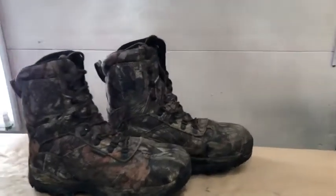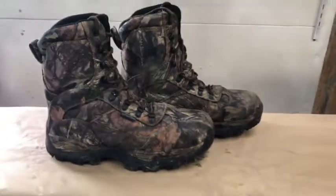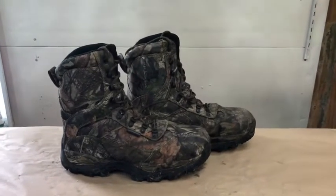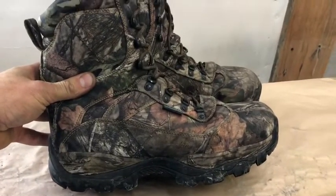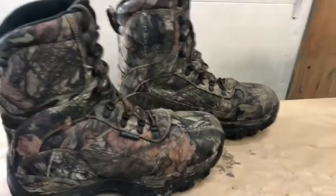I bought these boots that they claim are 100% waterproof. They are $133 on Amazon and $89.99 from Canadian Tire. This is a size 12. Are they waterproof? No, they're not. We have another failure of the week. What's going on there, Itasca?